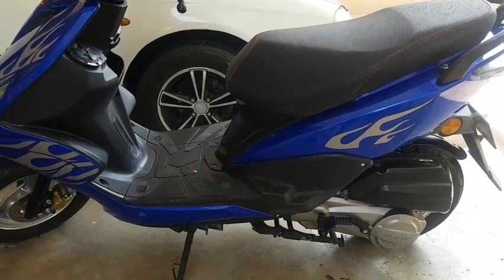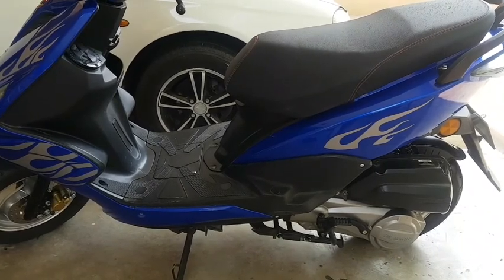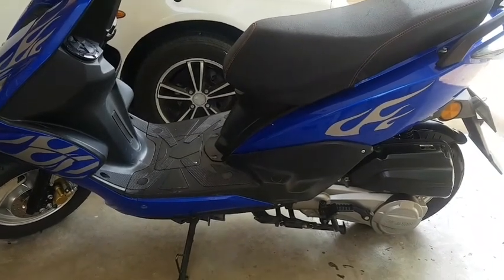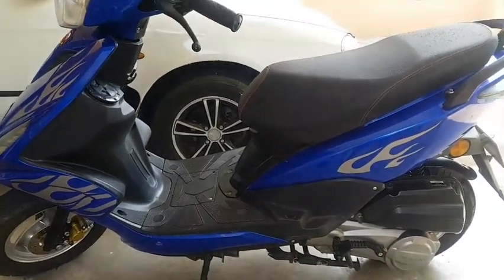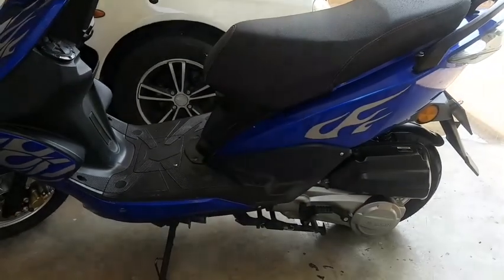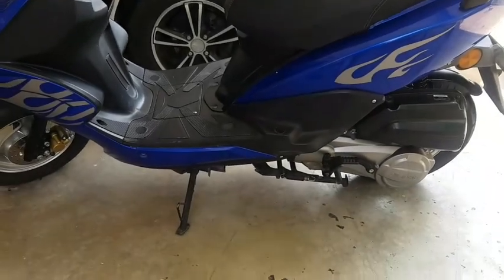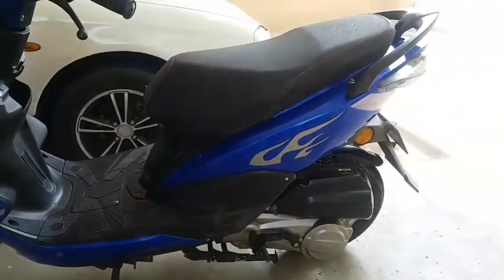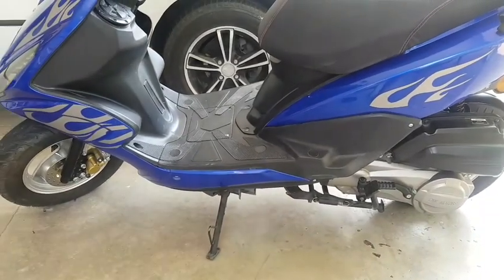Assalamu alaikum guys, this is Ali and Hamza's project channel. Today we are bringing a new project for our viewers: installing footrests on our 50cc gas scooter. Basically this is a two-seater scooter, however the person sitting on the rear has no place to put his feet, so his feet are either hanging in the air or they have to be adjusted somewhere.